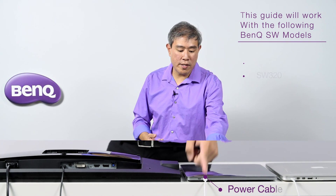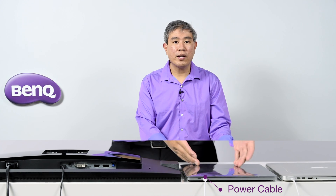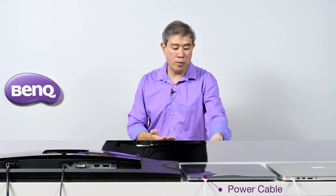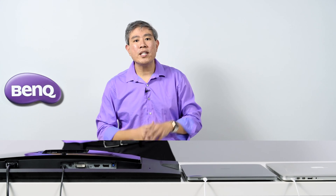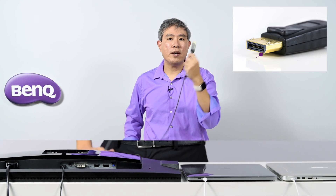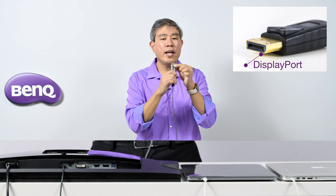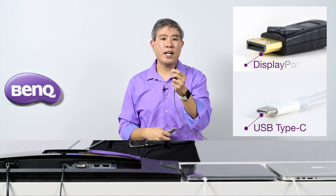The number one thing you're going to need is the power cord. Because the display does not deliver power to your laptop, you're going to need a power source — obviously the power brick that came with your laptop. Secondly, we need a cable to carry the display signal to your laptop. The cable I'm going to use here will have a DisplayPort connection on one end and a USB Type-C on the other end.